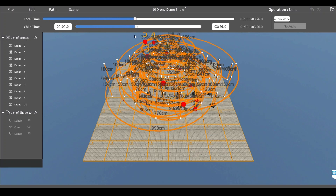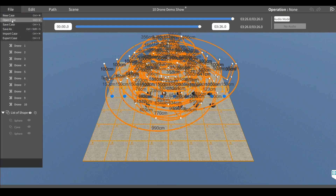If you cycle through the show, you'll see the choreographed movements and changing LED colors of the drones. Pretty cool, huh? So then we're going to save this as is, exit, and enter the control module, which allows us to actually set up and launch the show.